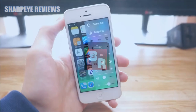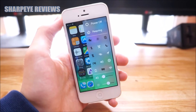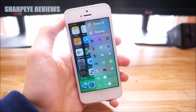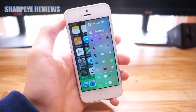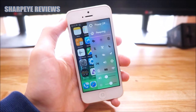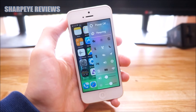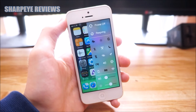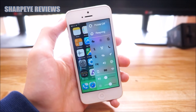Before I start this video, I do want to say a few things. First off, you do need to be jailbroken in order to get this tweak. Secondly, you have to either have iOS 8 or iOS 9 installed on your device for this to work. Also, this tweak is currently $1 on Cydia, and you do not need to add any new sources or repos in order to get it.